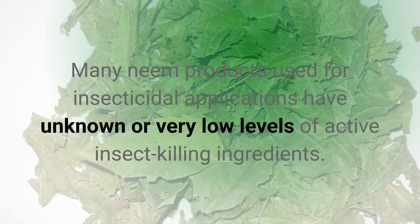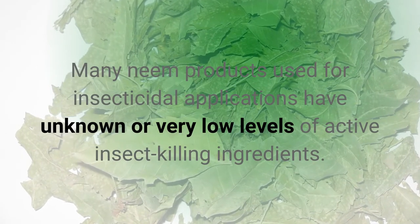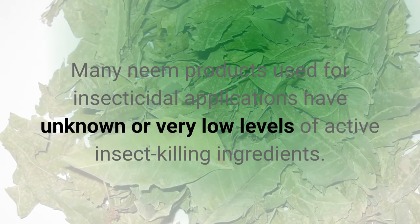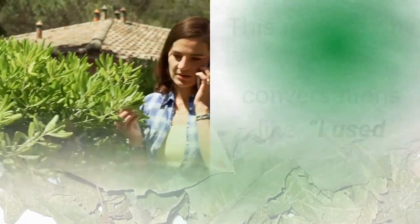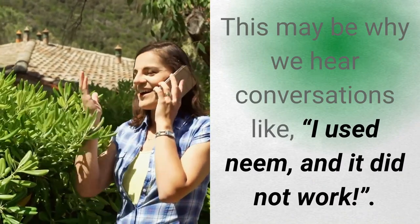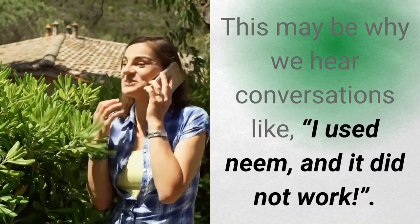Many neem products used for insecticidal applications have unknown or very low levels of active insect killing ingredients. This may be why we hear conversations like, "I used neem and it did not work."